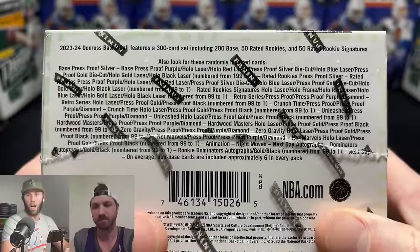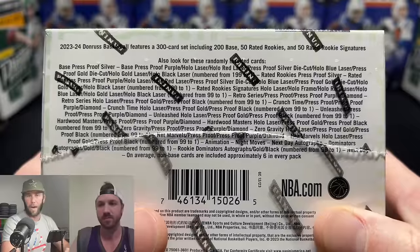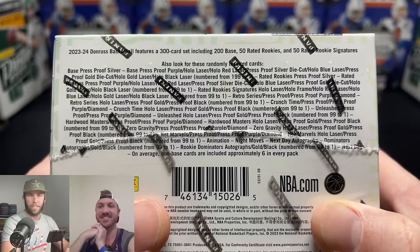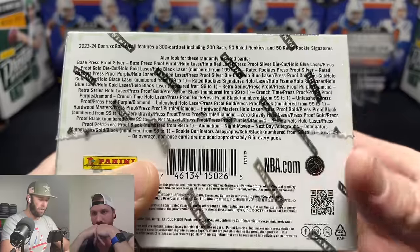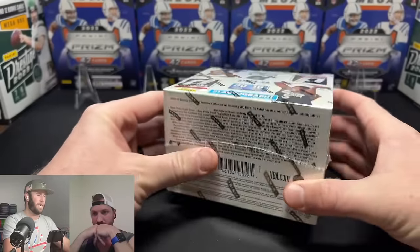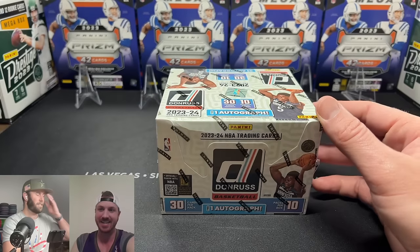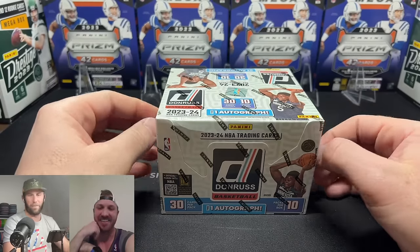For on-card autos, we're looking for the Dominators, Rookie Dominators, and Next Day Autos — those are really the cards people are after for rookies. But some Next Day Autos literally just have text that says 'no autograph' where the player would normally sign. If you get one of those, you'd have to meet them in person to get it signed — I will do my best to DM Wimby.